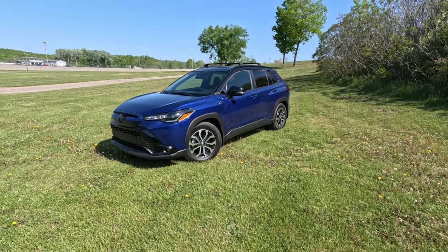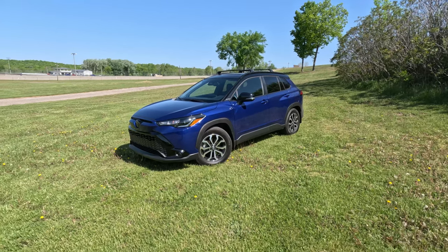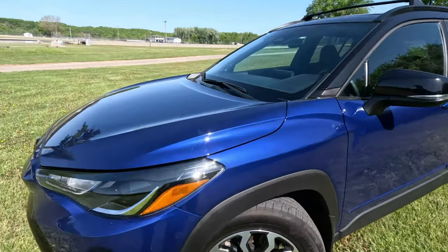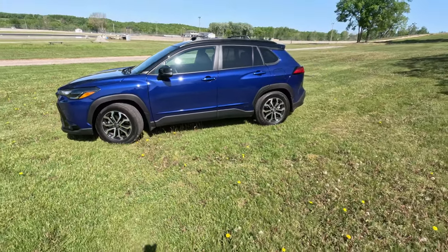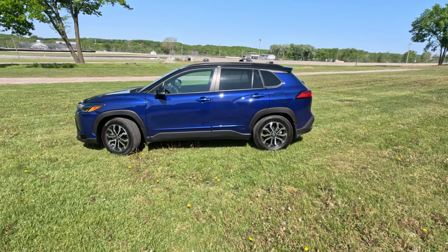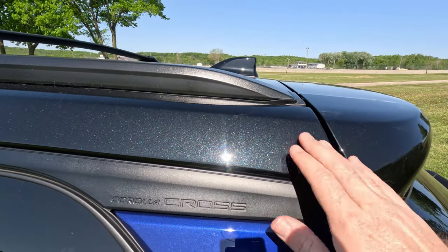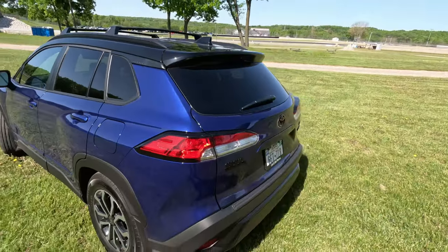After spending some time in the GR Corolla and riding up here in a Corolla hatchback, I'm feeling a lot of Corolla vibes — more so on the inside than on the outside. Toyota really wants you to know that this is a Corolla Cross — they've placed the badge in a lot of creative and interesting areas, including right here on the headlight unit. Coming around to the side, we do get an all-wheel drive badge just in front of that rear wheel. If you don't know what you're driving — well, that one's on you.